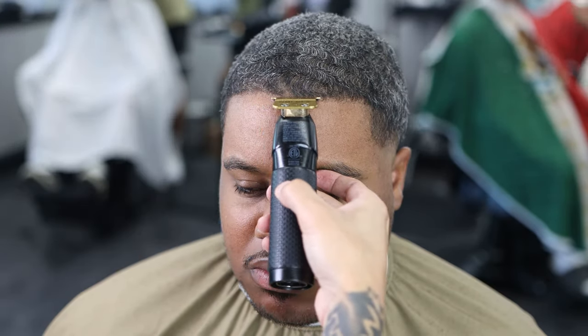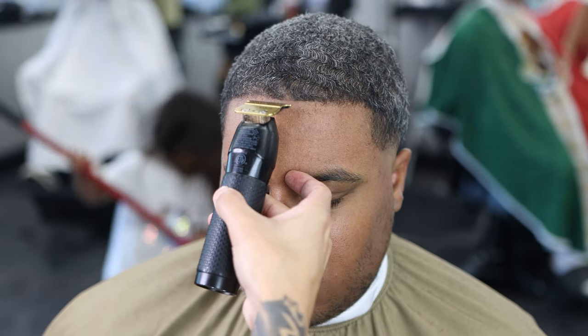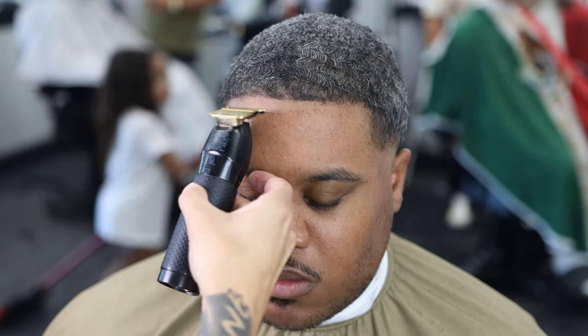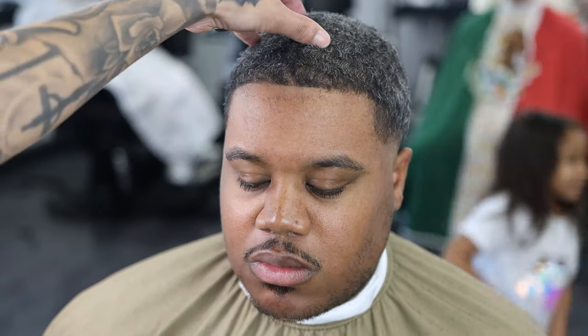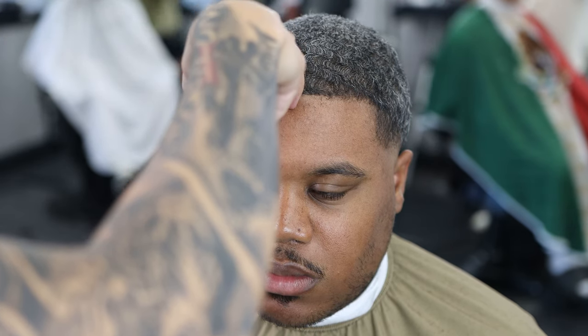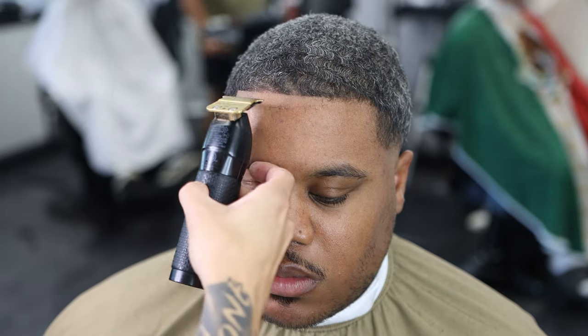We're doing the lineup right here — I'm starting from the middle and working my way from left to right. He does have that cowlick in the front, as you can see, so you have to work around it. It's going to be light every single time if someone has a cowlick up there — just work around it, ghost line it, make sure it connects to everything else. When I first started cutting hair I always used to push cowlicks back, but I've learned you just have to maneuver around it and manipulate it.